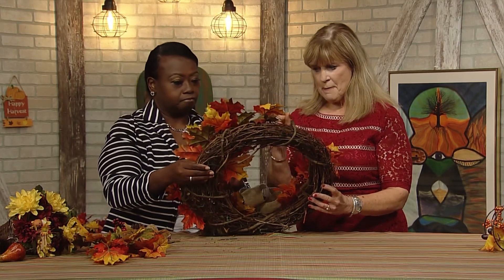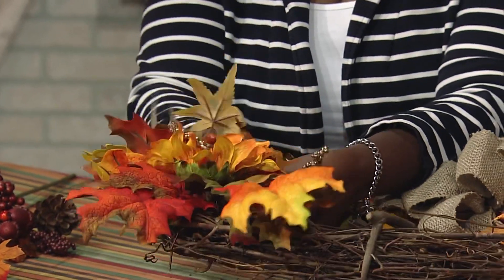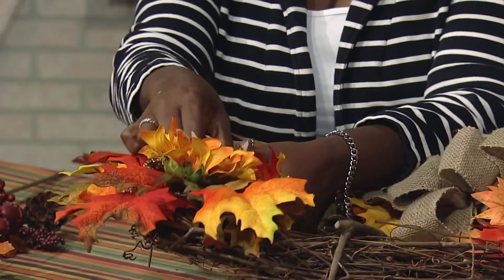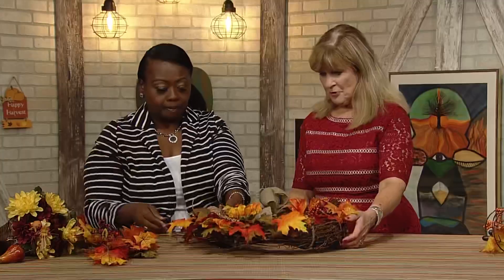In addition to wire, you can use floral picks. This one is probably my favorite because I'm a bling girl — you'll notice there's bling on this flower as well. All you want to do is take it and stick it wherever you want. If you don't like the placement, you just pick it up and move it again — very flexible and very easy.